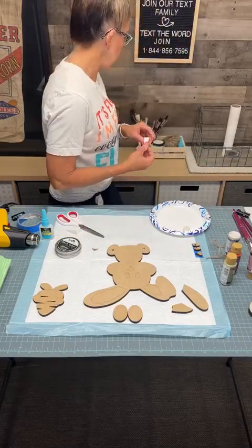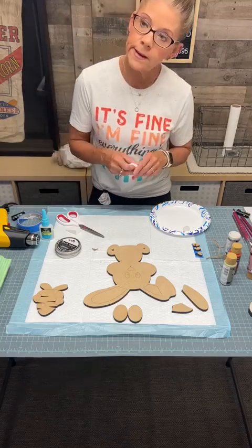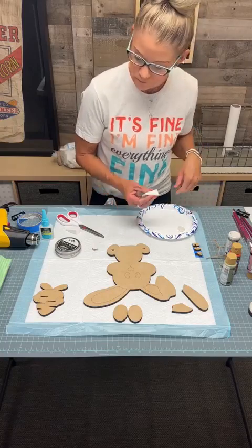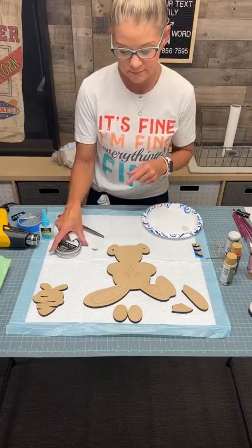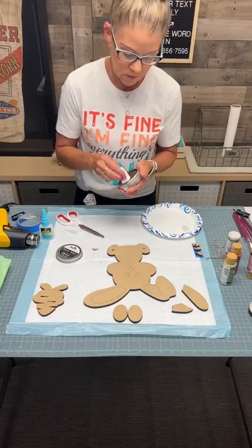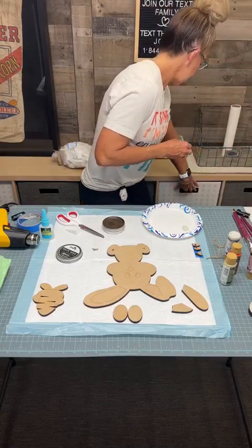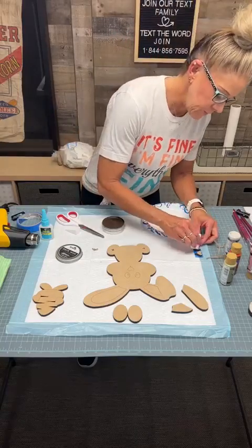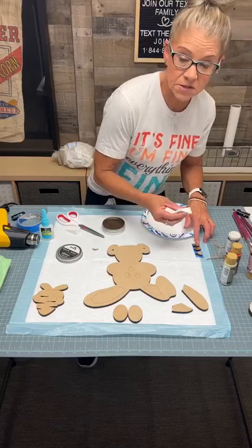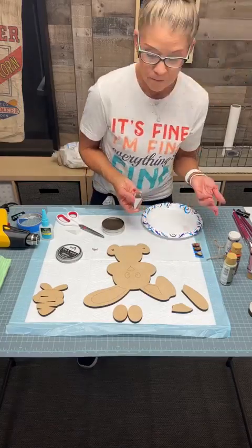I totally forgot the black paint, so he's not going to get black eyes because I have a big squeeze bottle. This is what happens when you don't have all your supplies and I don't have any backup black paint. Oh, this is going to be fine — if you don't want black eyes, which this actually may work out just fine, go ahead and stain now.